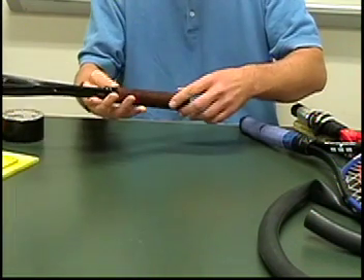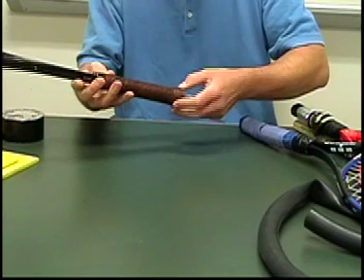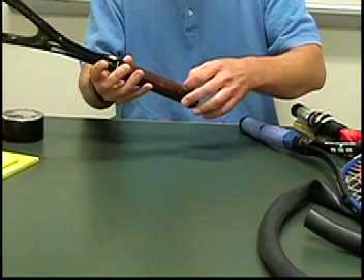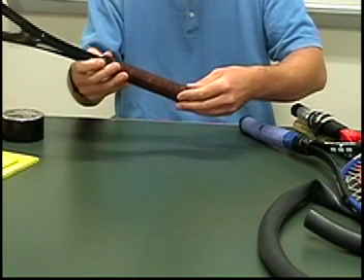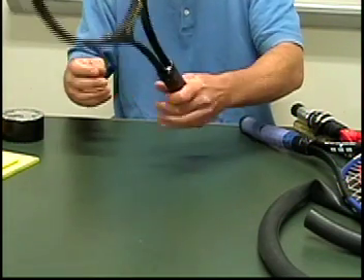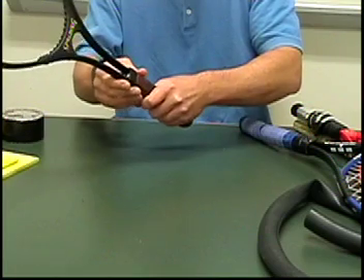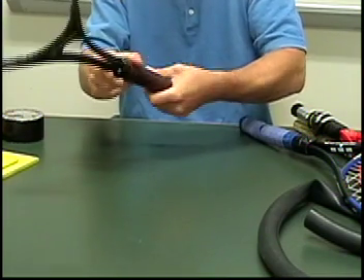A traditional tennis racket has a rubber or plastic butt end — kind of a hard plastic — a little bit larger than the handle, and not really all that useful, since your hand doesn't really slide off the racket too much anyway. So here's a traditional grip.